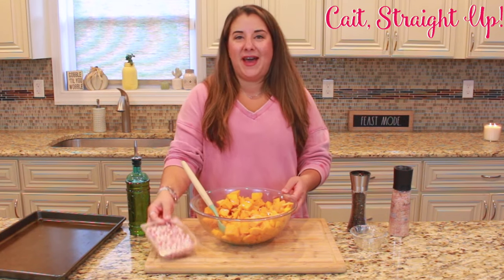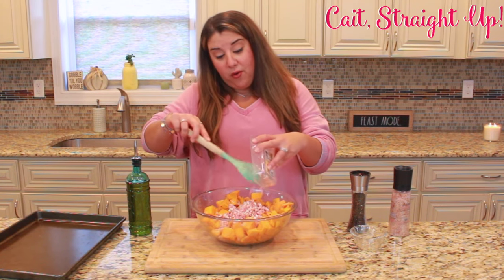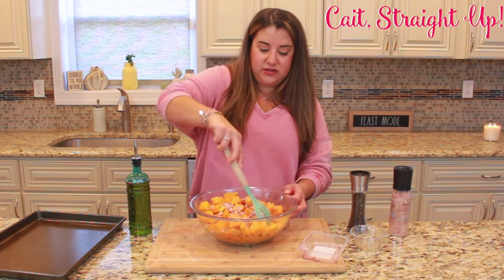For the final ingredient, I have one package of diced up pancetta. You can also use bacon here, or if you want to keep this a meat-free dish, you can completely leave this out and you'll still have delicious roasted butternut squash. I told you this was an easy one!